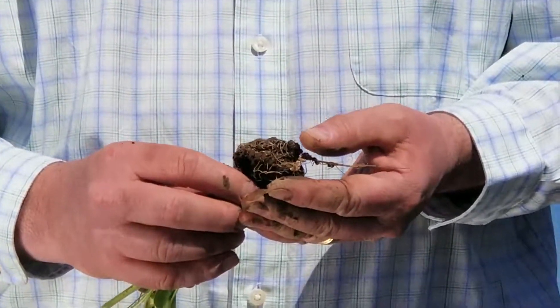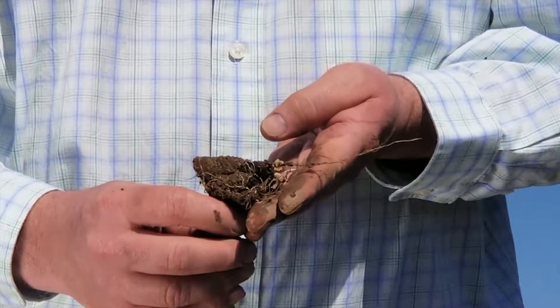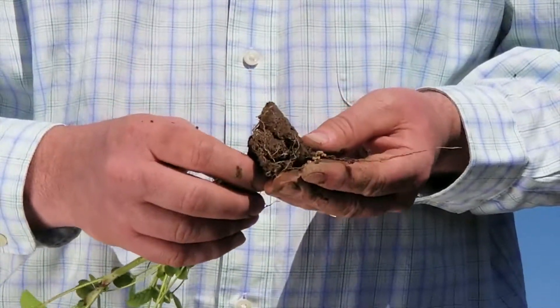These nodules form on the roots of clovers, and this is where the magic occurs. This is where they get the nitrogen — they take atmospheric nitrogen and convert it into something that the plant can use.